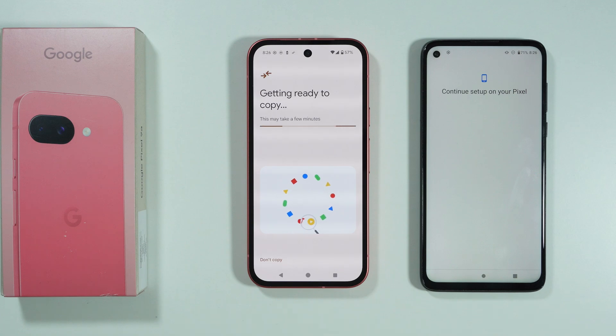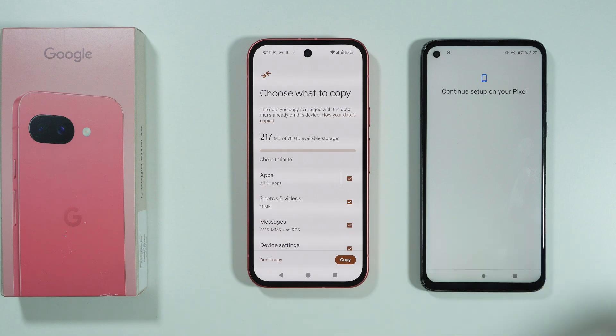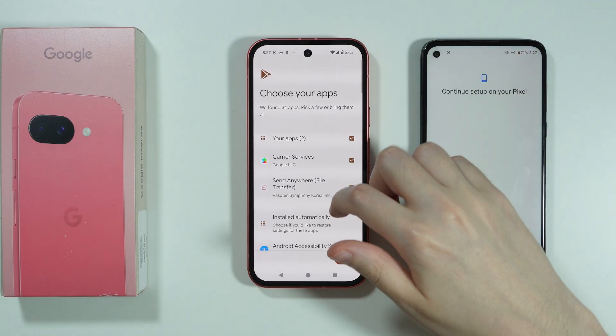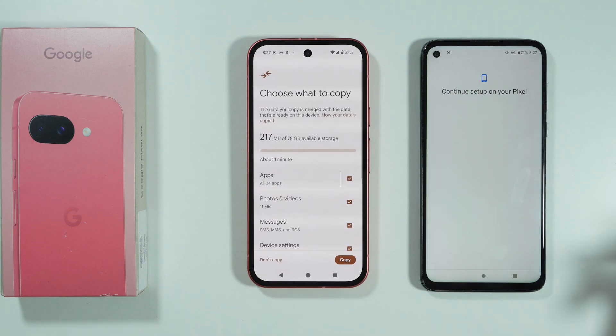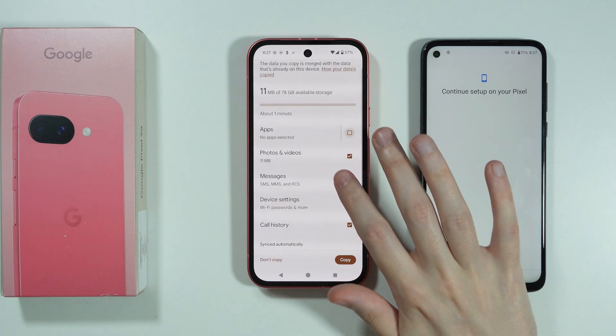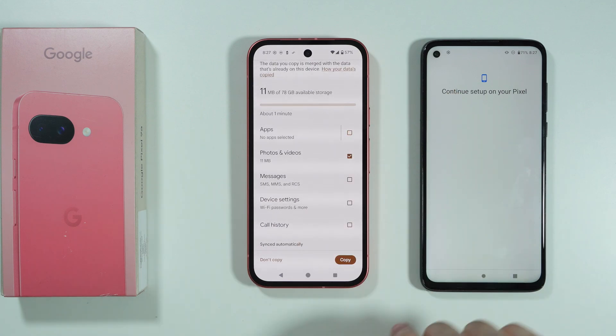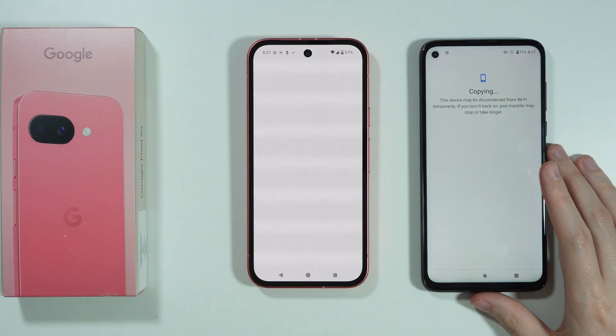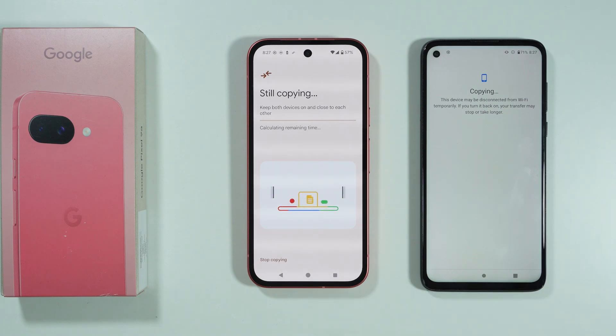In the meantime, you will see that your phone is getting ready to copy — this might take a few minutes. After that, you can choose what to copy from your old phone: apps, photos and videos, messages, and so on. You can also go into Apps to select specifically what to transfer. I'm going to uncheck everything and just keep photos and videos, then press Copy.